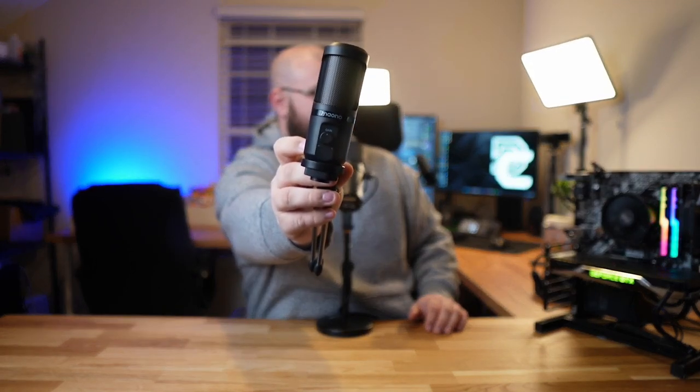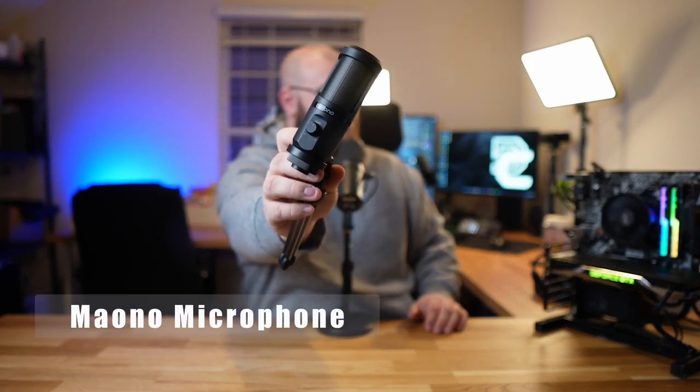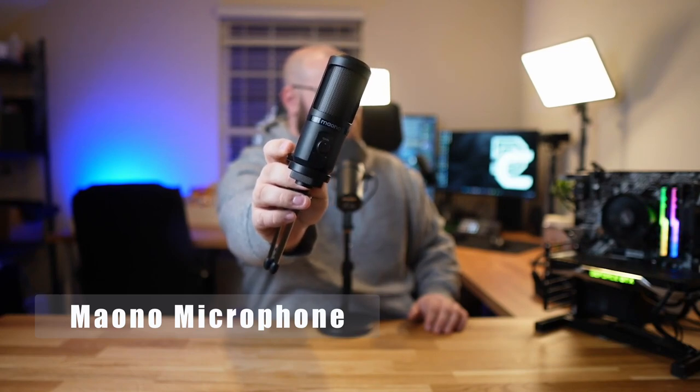The microphone you're listening to right now is the Shure SM7B, a $400 dynamic XLR microphone, currently going through a Behringer interface. The microphone we're going to be talking about today and comparing it to is the Maiono microphone, which I covered about six months ago.